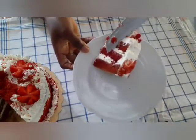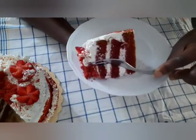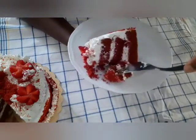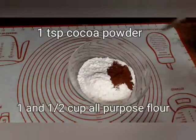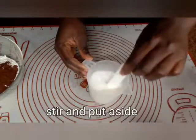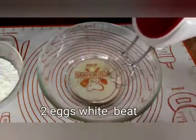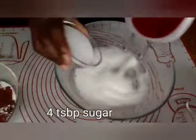Today we are making a very soft and moist red velvet cake with cream cheese frosting. You will need one and a half cups of flour, one teaspoon of cocoa powder, one quarter cup of milk, one teaspoon of vinegar mixed into the milk, and sugar. Let's get started.